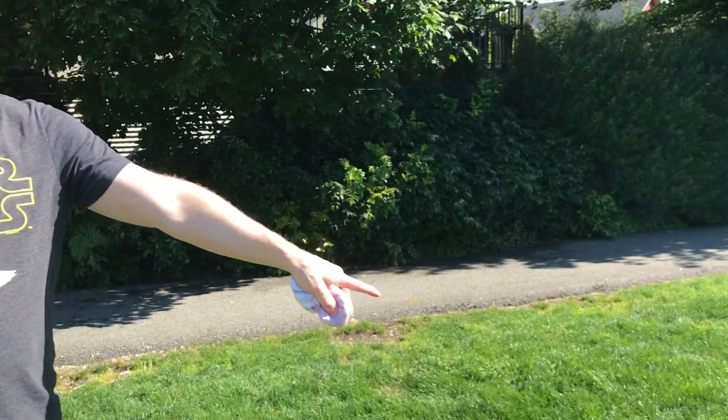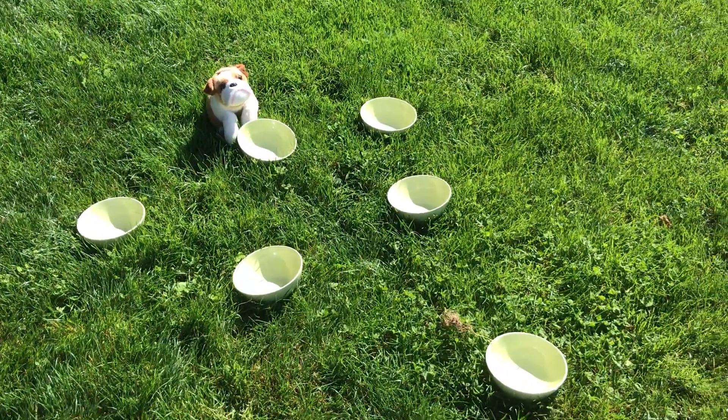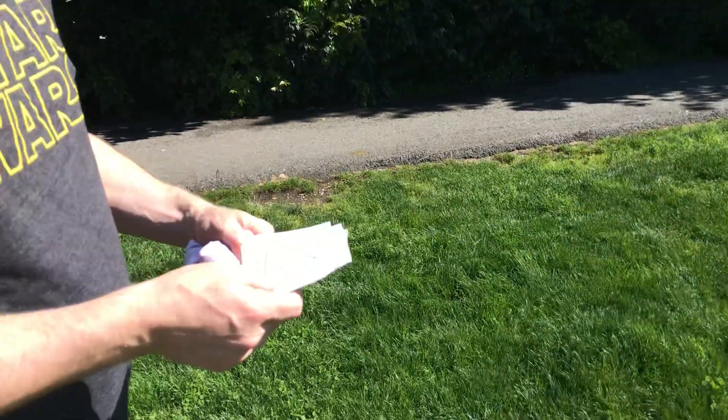For this event you will need six bowls arranged in a triangle. Make sure you get parental permission for the bowls you are going to use. You will need six cards: three of them with the number one, two of them with the number two, and one of them with the number three.